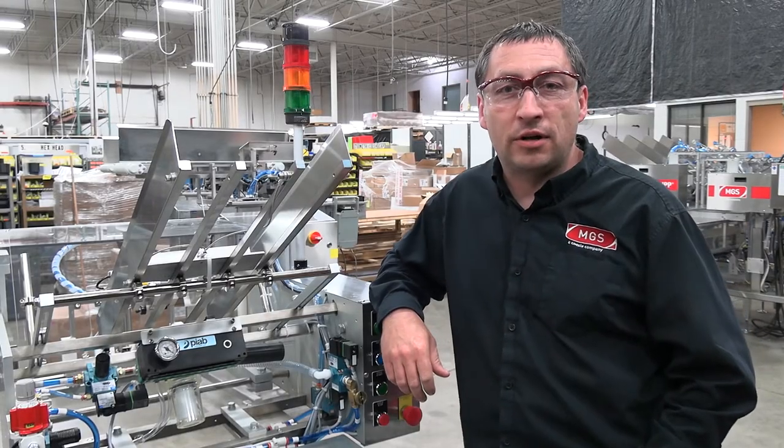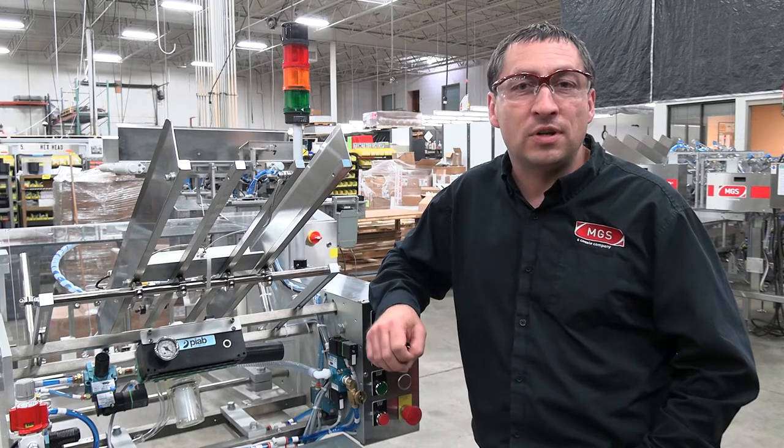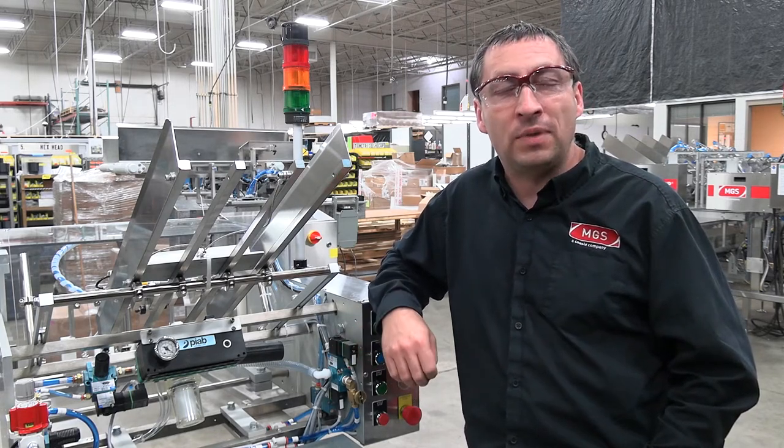Hello everyone, I'm Russell Castribo, the Aftermarket Services Manager for MGS Machine. Today we're going to show you some quick tips on how to keep your machinery up and running, or get it back up and running after having some vacuum or pick issues.